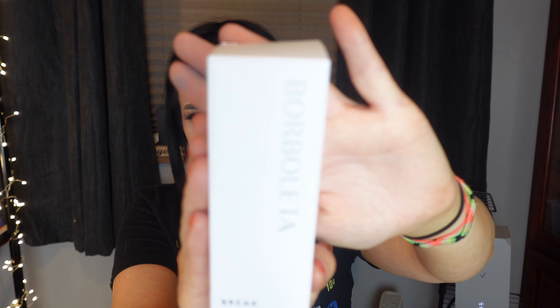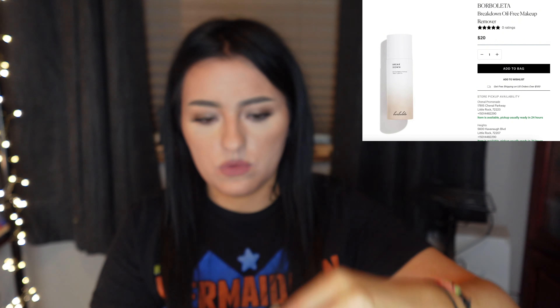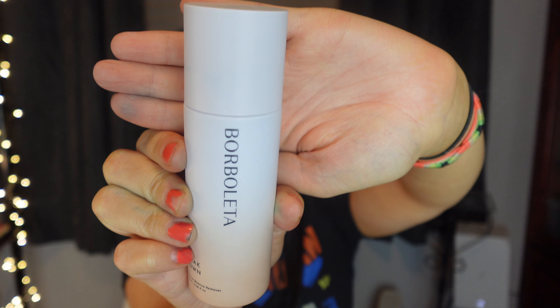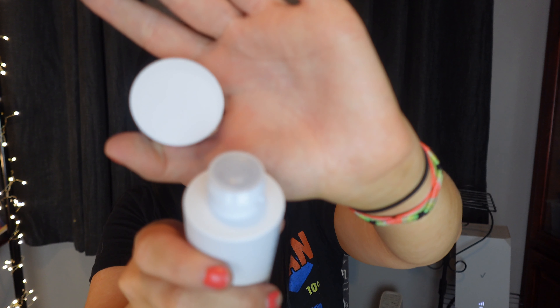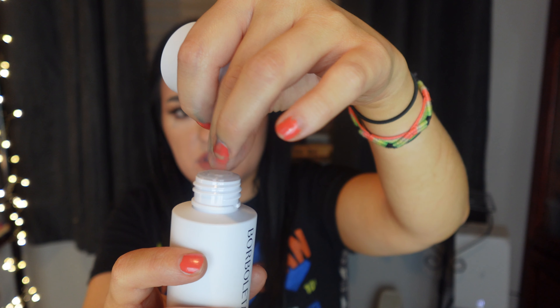ipsy picked out for me is this Borboleta oil-free makeup remover. This is the packaging — just one of those little plastic cap thingies that you pop off.